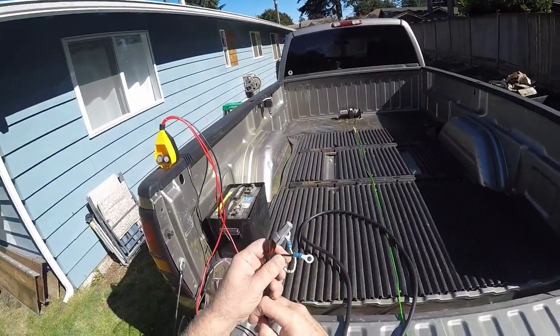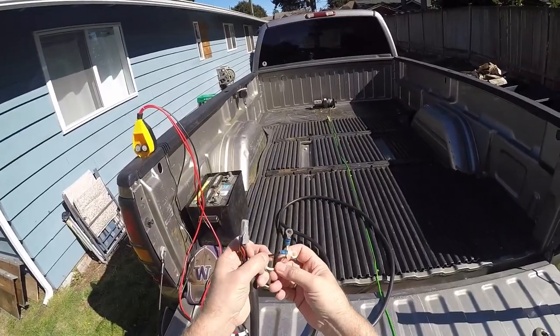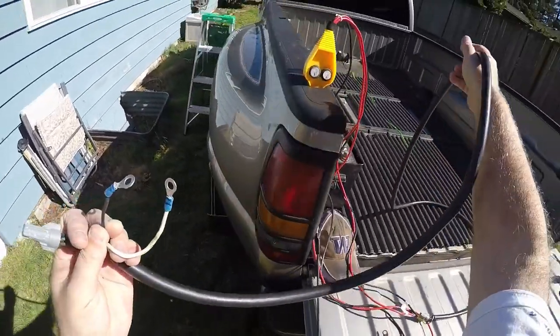Then I re-lugged the two wires that are going to hook up to the winch and capped off the ones not being used. So I've got my white ground wire and the black hot wire ready to get hooked up.